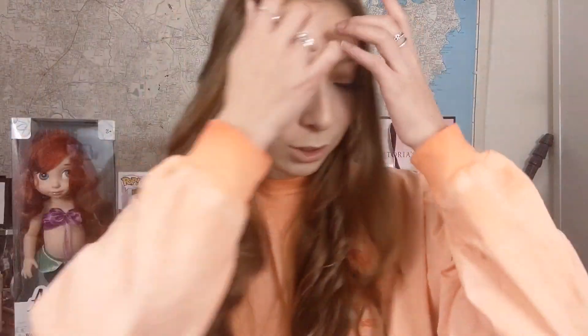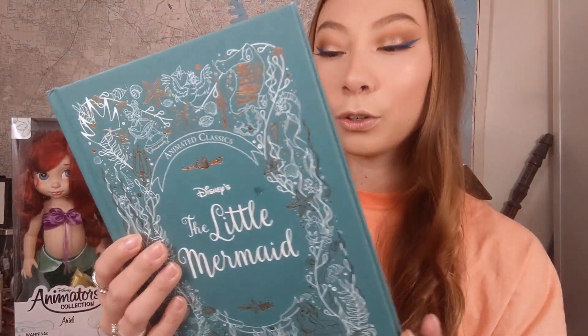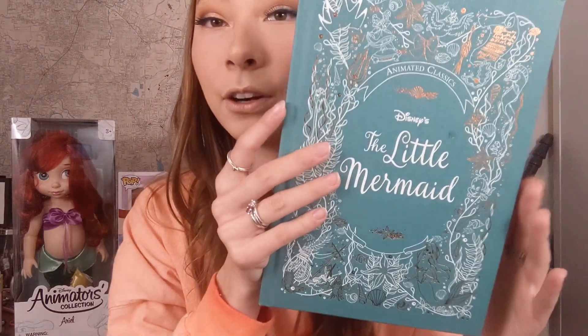I put those up on my shelf next to this Little Mermaid book. This book has a little mark on it, but it was a gift from my sister for my birthday like two years ago — it's Disney's The Little Mermaid Animated Classics. It has a little nail polish mark on the front from those shoes getting stuck on it. On the back it says: 'Relive the magic of Disney's The Little Mermaid through this retelling of the classic animated film, accompanied by paintings, story sketches, and concept art from the original Disney studio artists.' Also featured is a foreword by Brittany Lee, a visual development artist at Walt Disney Animation Studios. I really love the design on the front and it was a really thoughtful gift from my sister — thank you Therza.